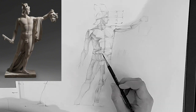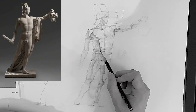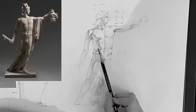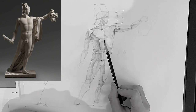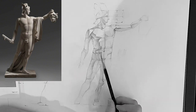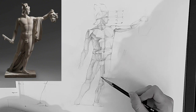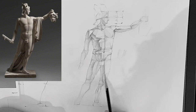Coming back to the core shadow again — the shadow shapes are looking more refined, less blocky, more organic, because I'm constantly drawing over the top of them and refining. I don't do much erasing. I keep my lines very light to begin with and just darken them over time — it's just so much easier to work that way.